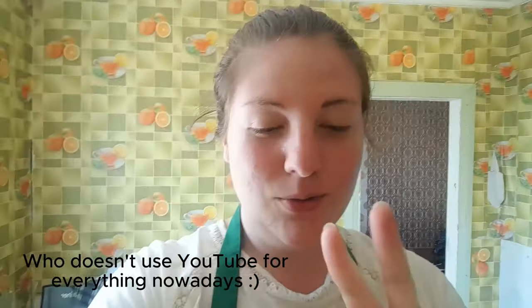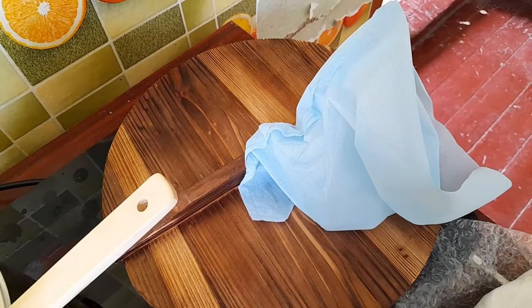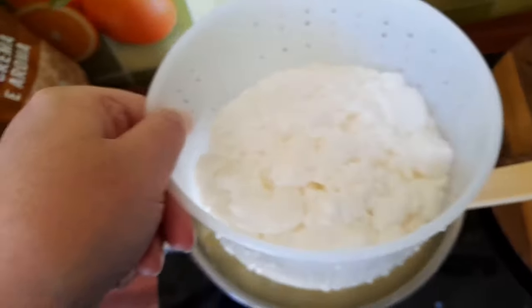Now we have two options. It's my first time making cheese, so that's what I read online and on YouTube. I can either warm it up to harden the cheese, or I can leave it like that and start transferring it into one of these molds. I've decided to start filling this one first, and then try to put a bit more in. This time we'll try to not reheat it — let's go simple and see what happens.